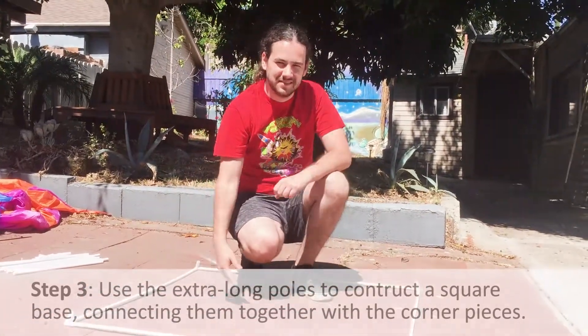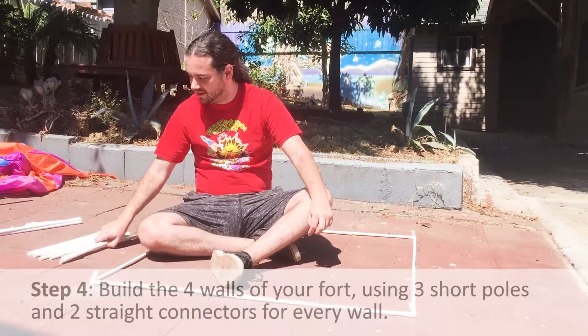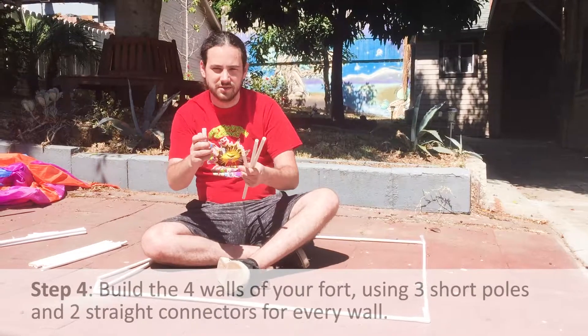Now our base is complete. Now we're going to build the walls of our tent. We need three short poles and two connectors for every wall.